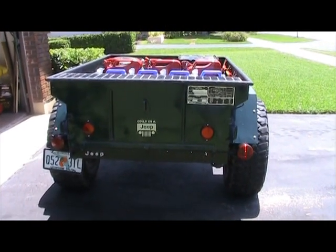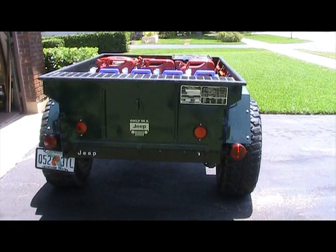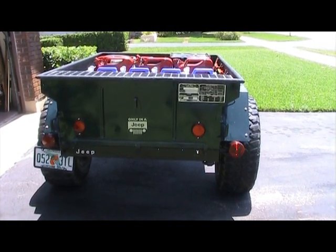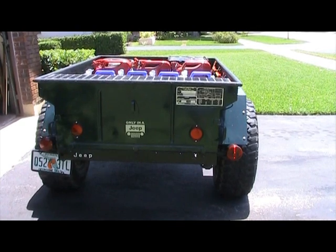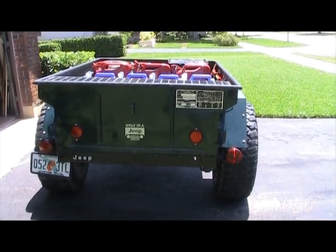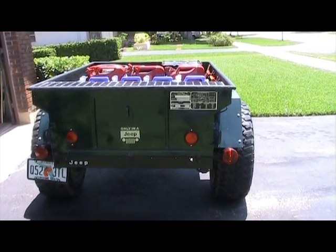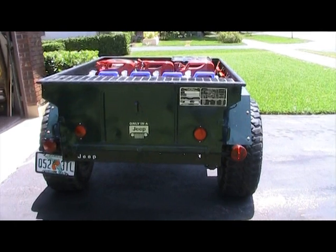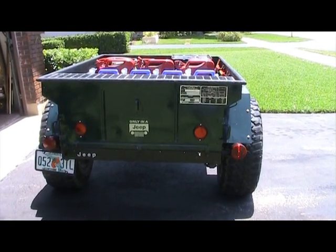After I had it repainted, I did a couple of custom things. I completely removed the military wiring harness and replaced it with 12V trailer lights so that I could hook it directly to any one of my tow vehicles. I had to replace the data plate — I found one on eBay and was able to stamp all the original information onto it. I also replaced the reflectors and got an old Jeep logo off of, I think, a Grand Cherokee or a regular Cherokee.